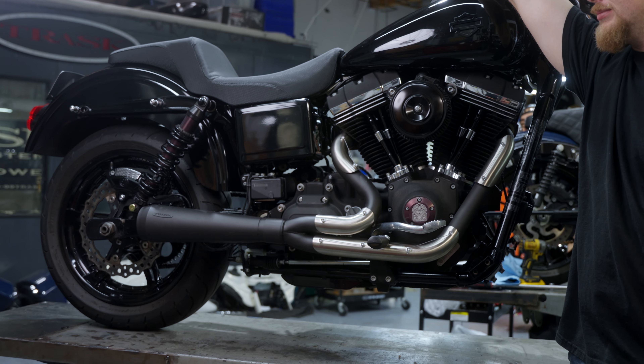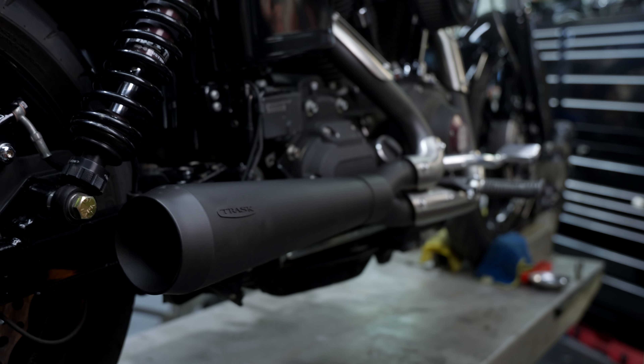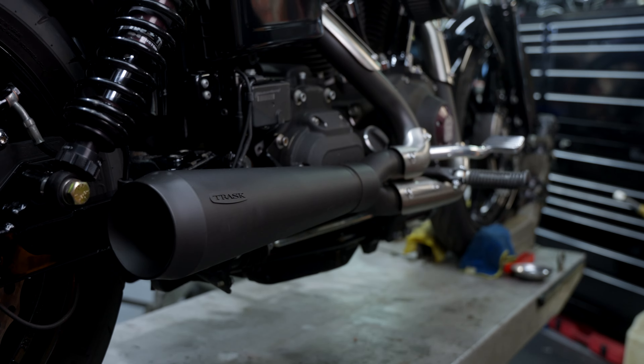There you have it — Assault pipe installed. Sounds awesome, looks awesome. You can get this part at TraskPerformance.com or through Drag Specialties.